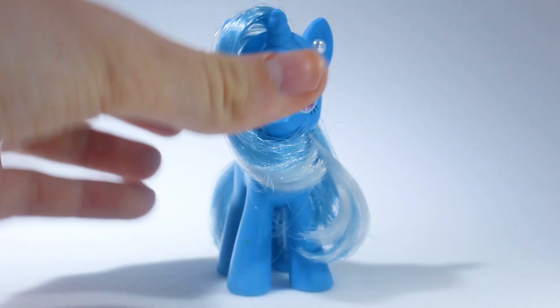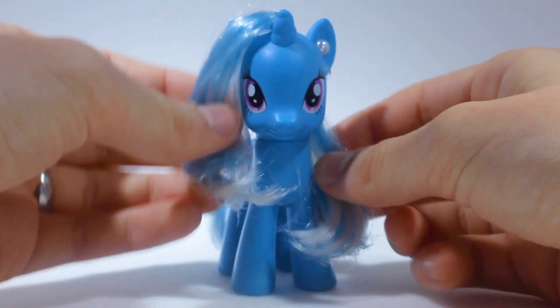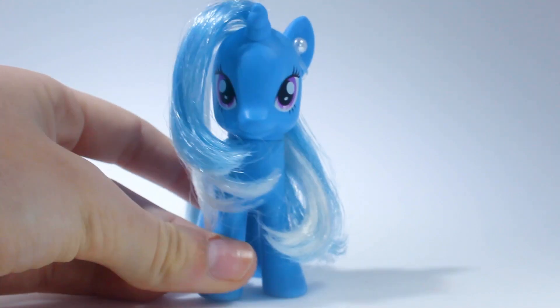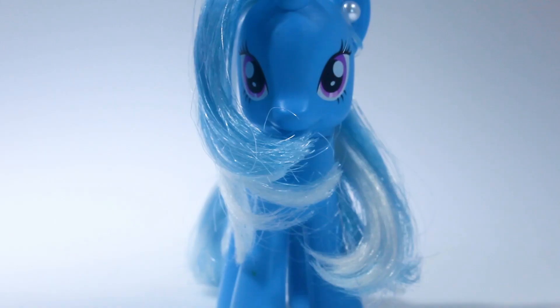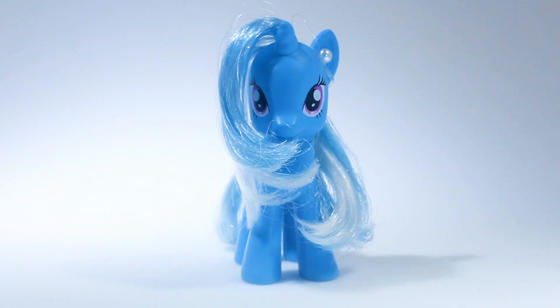I'm actually really happy with how this came out. For saying that you couldn't even see her face at the beginning, she's got some nice gentle curls, and the pearl earrings are a really nice touch. She's really simple and clean — you could do a lot with her now. Thank you for watching this episode of me fixing up my terribly neglected pony hair. If you'd like to see more, leave a like and maybe I'll make a couple more episodes. Bye!